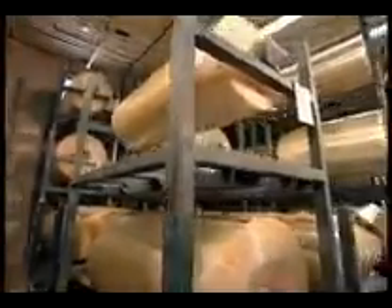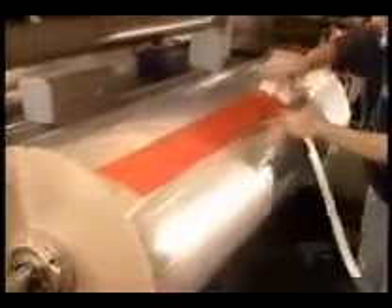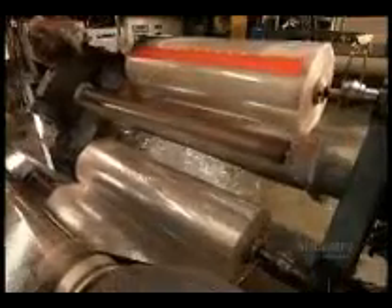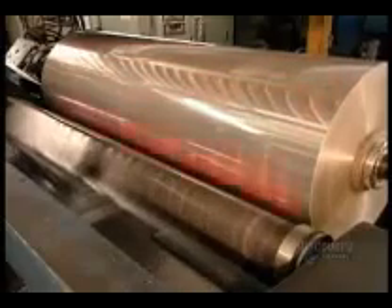These rolls of plastic film called polypropylene are on their way to becoming shipping tape. The rolls go on a machine called the unwinder. Workers then position a strip of adhesive splicing tape along the end of each roll, which will enable them to connect one roll after another, creating an uninterrupted feed to the production line.